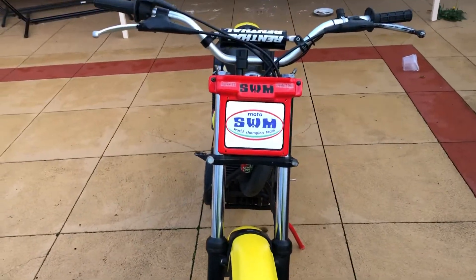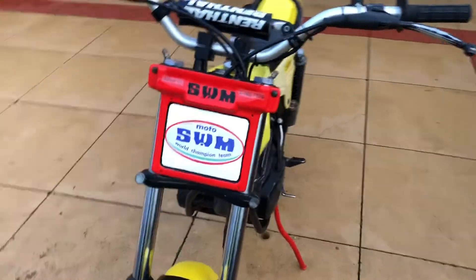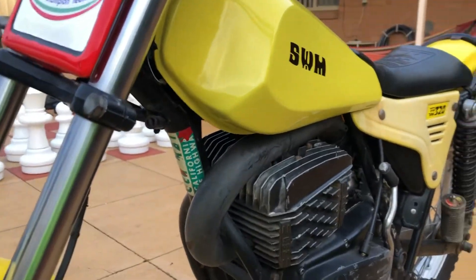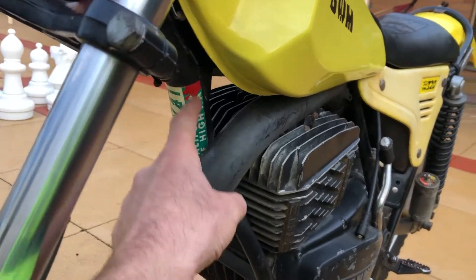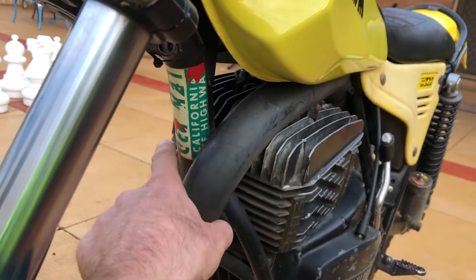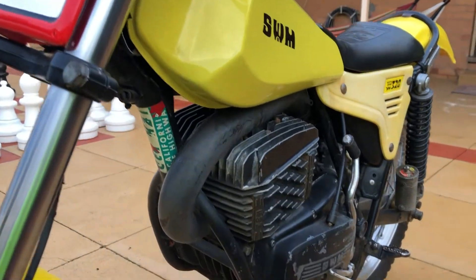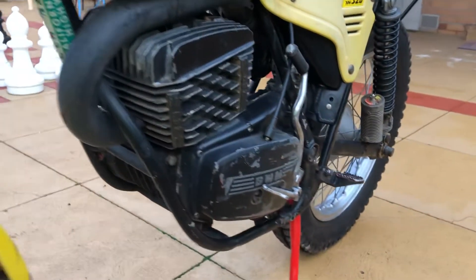I've already painted this number plate just to see how things would look, and I like the red and white. This bike is obviously an American import — you can see the California highway registration number there. That red there is the original red from the frame, so someone just decided they didn't like the red.